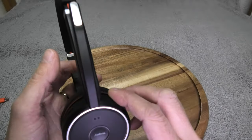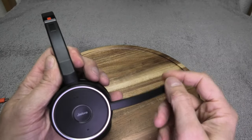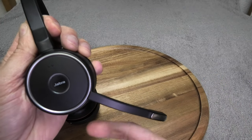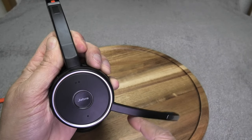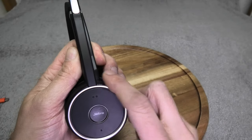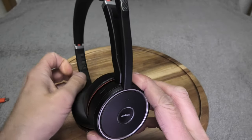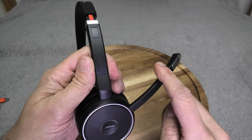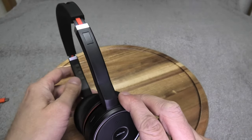If you're in a phone call and want to mute your microphone, just move the microphone boom arm up. This automatically mutes the microphone and you'll hear a confirmation tone. When you tilt it back down, the microphone is unmuted again.